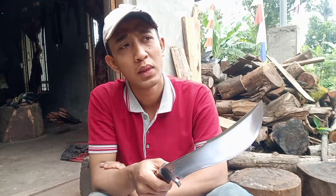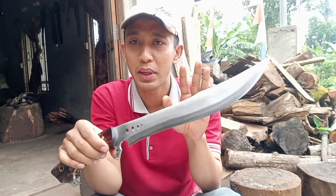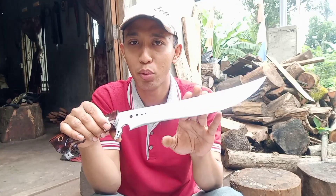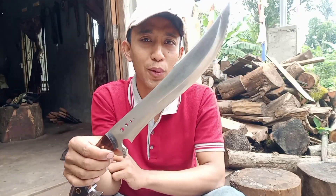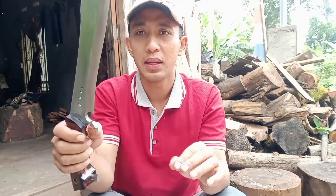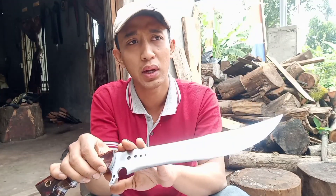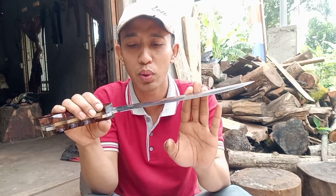Sekedar sharing mengingatkan: kalau mau custom pisau, cobalah memesan dengan satu fungsi saja. Karena kalau dua fungsi, tetap ada salah satu fungsi yang kurang maksimal. Contohnya, golok ini didesain untuk berburu ataupun tebas-tebas. Kalau saya bilang ini tajam layak untuk sembelih, mungkin karena tajam. Cuman kalau dari setelan fisiknya ini tidak layak — karena di bagian sini ada bevelnya. Suatu bilah yang ada bevelnya, setajam apapun, kalau untuk sembelih itu kurang enak.